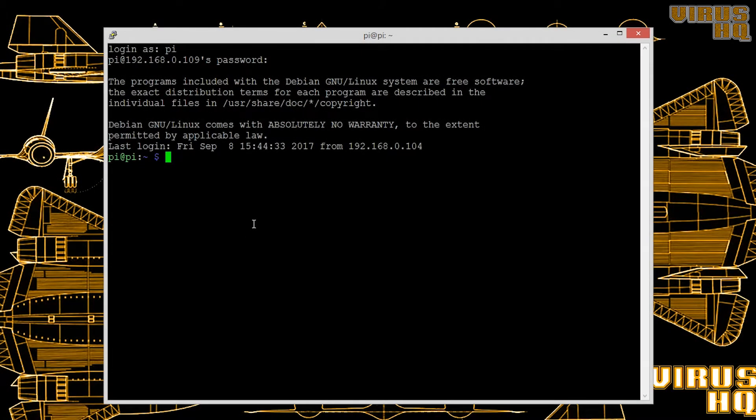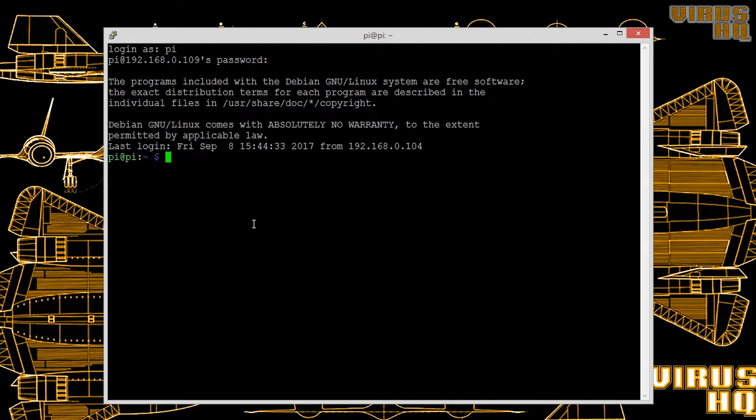The L293D IC contains two H-bridges, so two motors can be controlled in a bipolar fashion. If you want to control four motors in single directions, the L293D can also be used by connecting each motor's connection to one side of the motor output. The L293D has 16 pins: four for ground, two enable pins, four input pins, four pins for the motors (two for each motor), and one pin for VCC — the 5V supply for the IC.